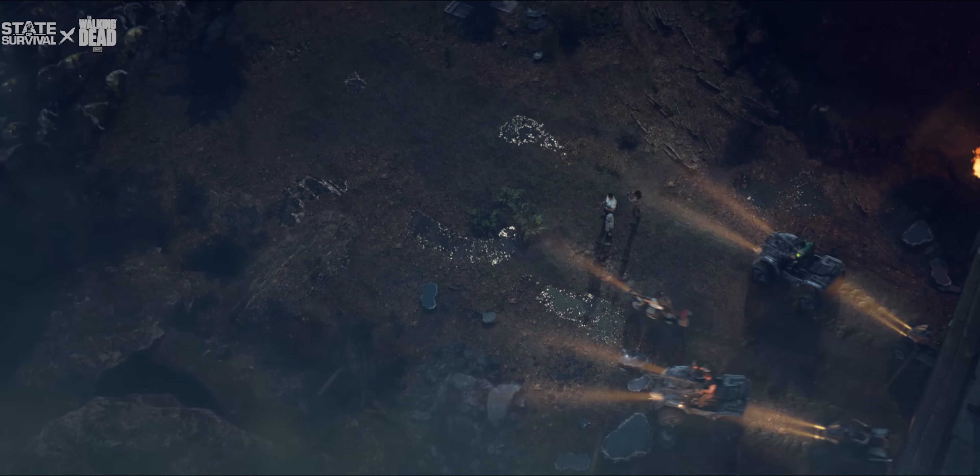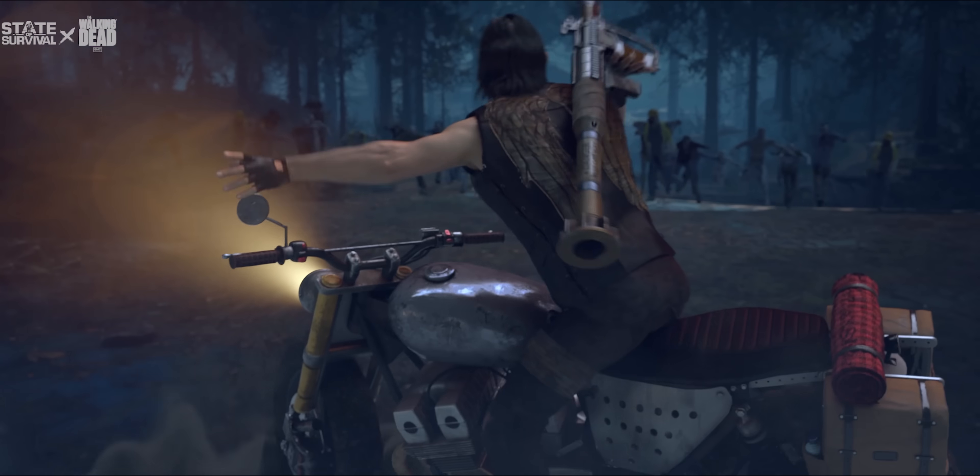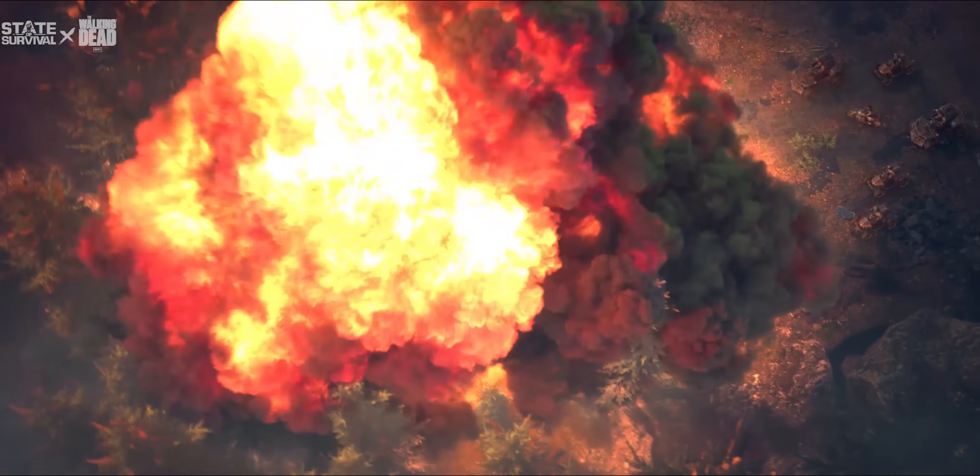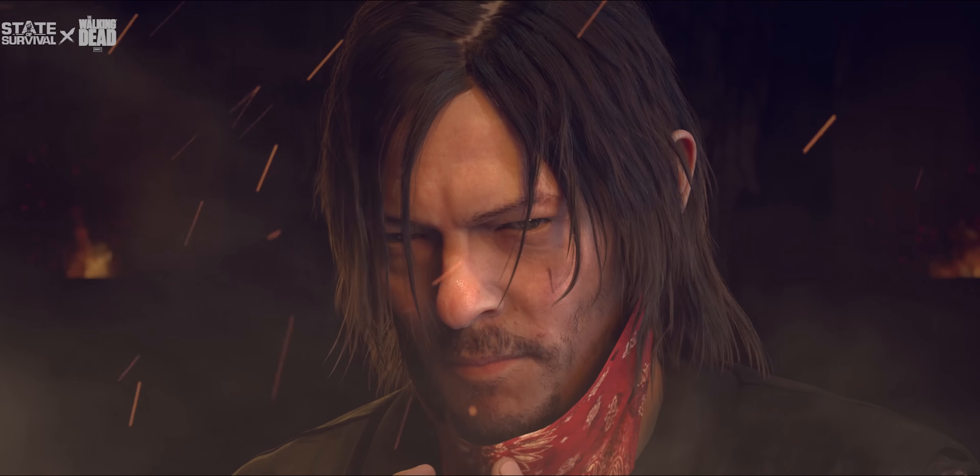You're going to get a free playable hero — Daryl Dixon, the bad, quiet, mean character from The Walking Dead. It features an exclusive plot, new gameplay, and Easter eggs buried in the game.